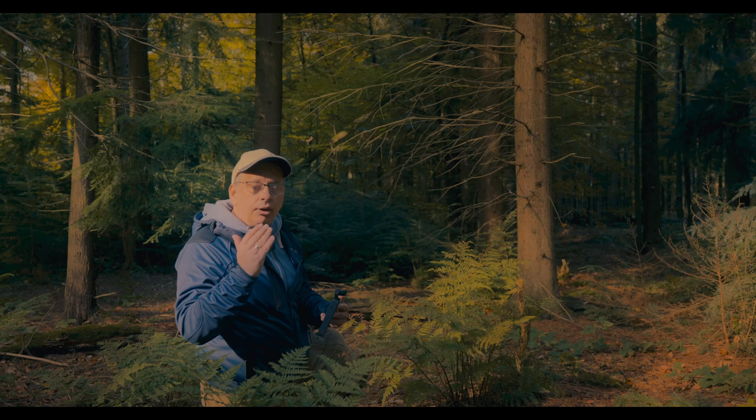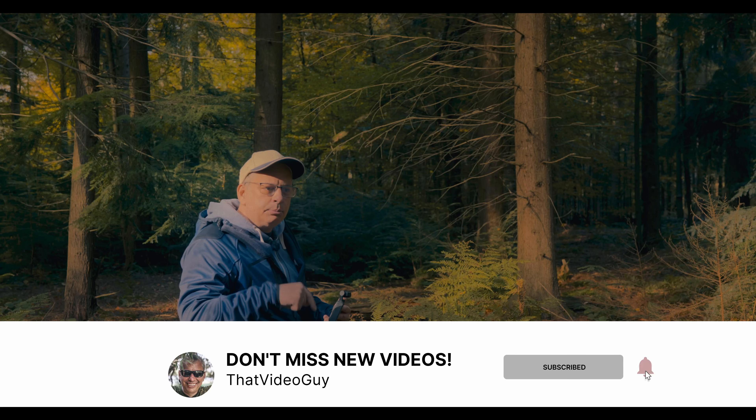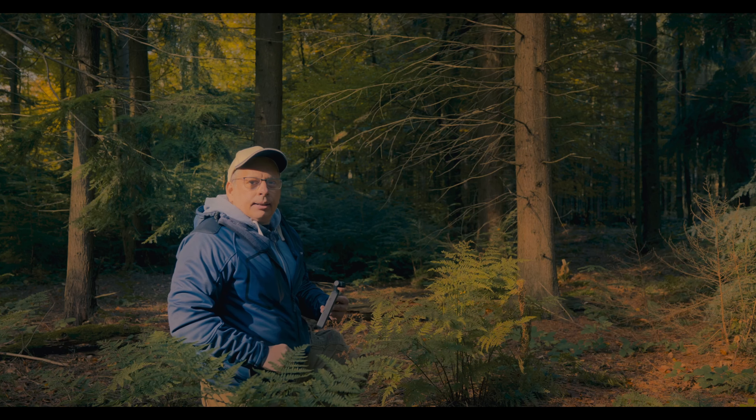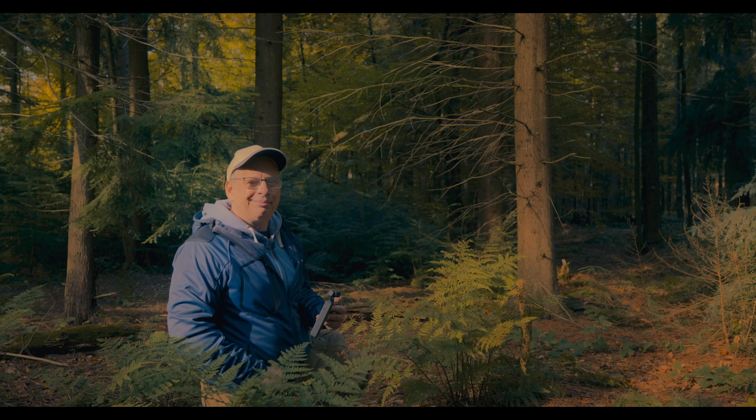And that's all for today. I hope you enjoy that video. I hope it helps you. If you like it, hit any button down below — except the dislike. It doesn't hurt you. That's the truth. I swear.